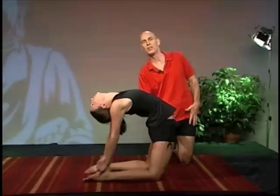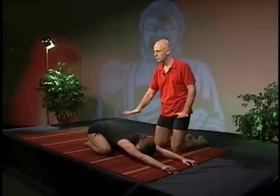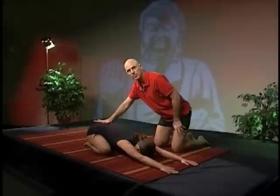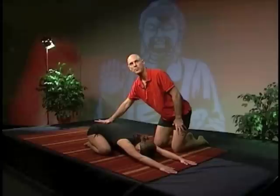If she were to let go of these heels right now on her exhale, her chest would actually fly away from the heels. Inhale, come on up, Shauna. And find child's pose. Bring your hips down, bring your hands down, and let the weight of your hips open up this lower back. Breathing. Calm. Steady long rhythm of breath.